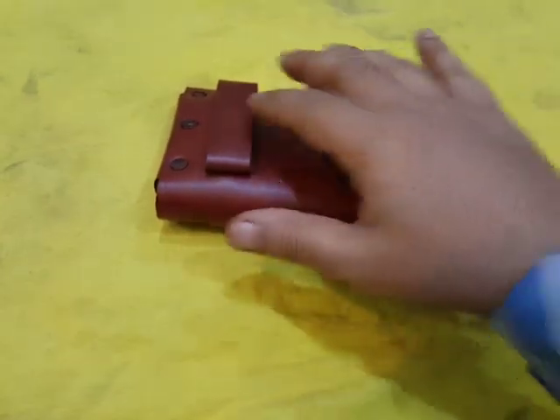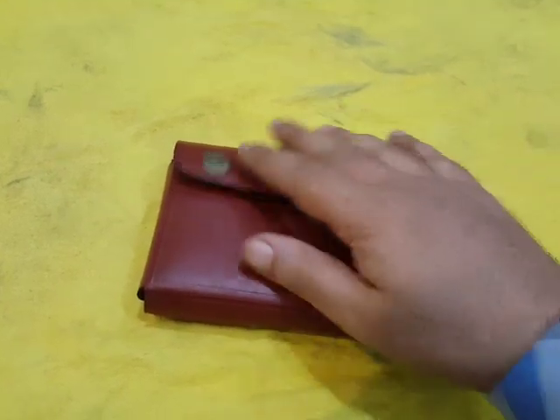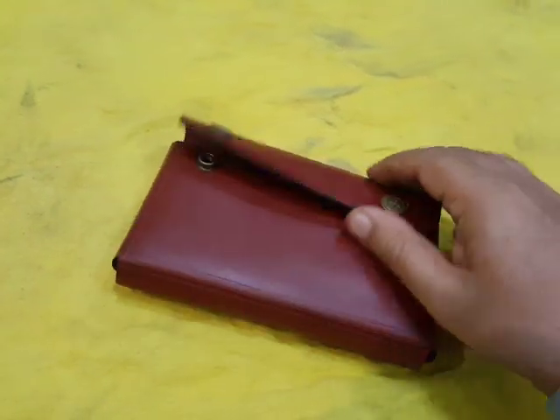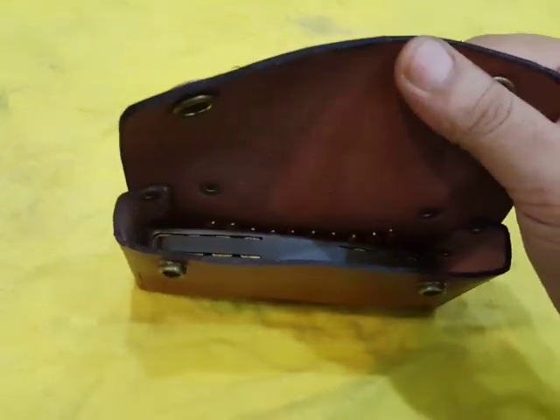As you can see there are two belt loops behind it, and this leather pouch is actually a carrier for SKS rifle clips.